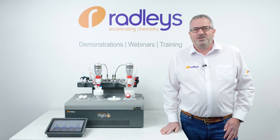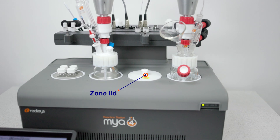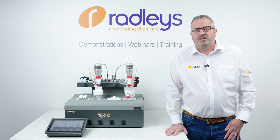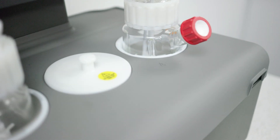Our next new accessory is the zone lid. The simple zone lid will isolate an unused zone, stopping any spills of solid or liquids into the zone well when using an adjacent position. It will also minimise any effect of passive cooling on the zone from the internal cooling.